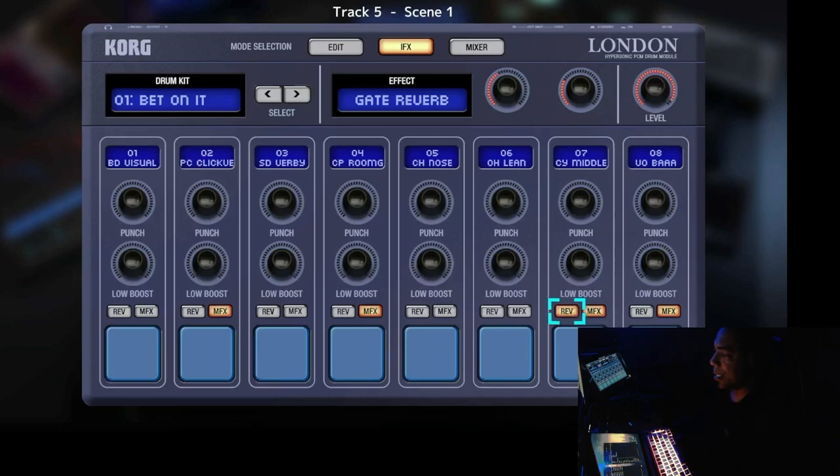Next to the reverse button is the MFX button. This allows you to use the master effect on that specific sample. For example, with a heavy reverb effect set, you can turn it on for the kick drum. Sometimes you don't want all drums to use the master effect, so you can use this button to turn it on and off per sample. That's pretty much it for the IFX section, so let's move on to the next.